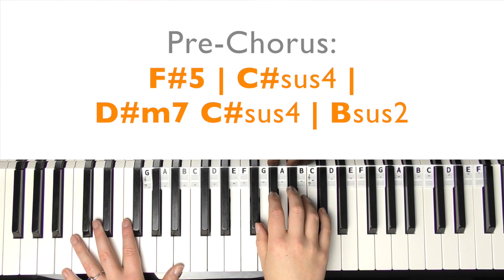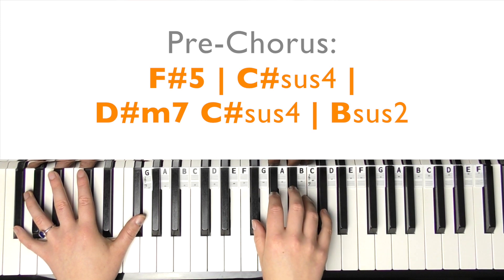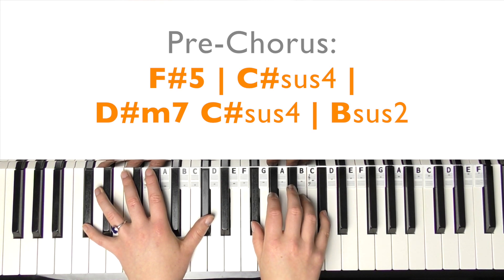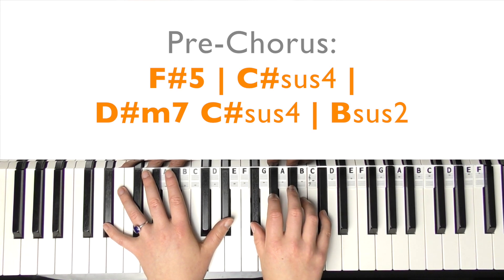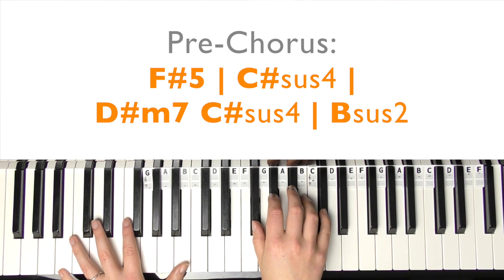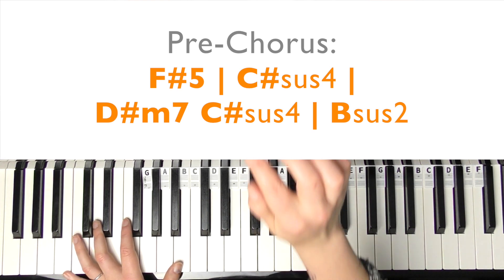Then we're into the pre-chorus. You're going to play that again, basically - the chords are on the screen. So we've got the F-sharp four times, then you've got the C-sharp-sus4 four times, just resolving to C-sharp, then D-sharp minor 7, down to C-sharp. Then you've got to build this bit up. That's all the pre-chorus does, so I'll just demonstrate that.